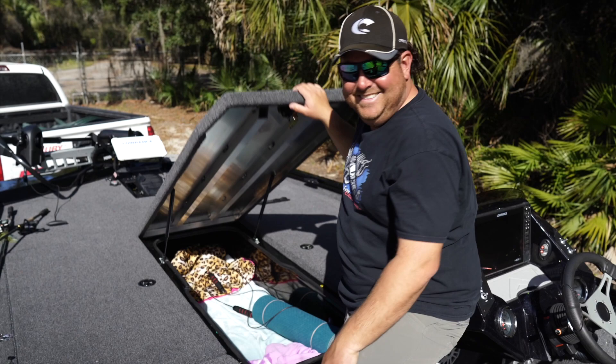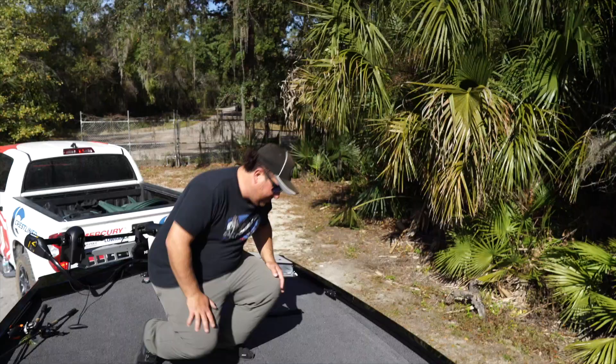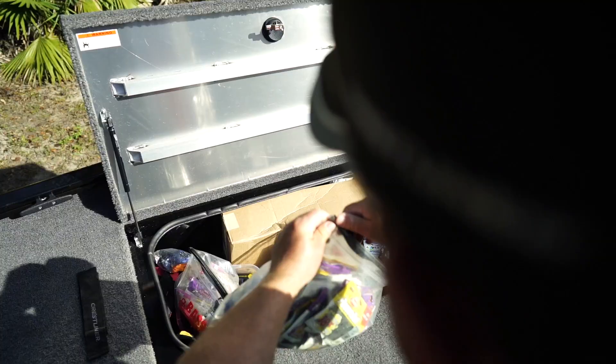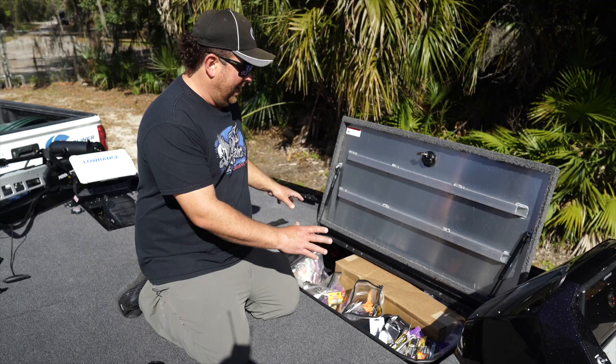Now let me show you the right side, driver side storage. This is another massive compartment. Right now I've got a little tackle in there, a lot of tools, and extra life jackets. This is about as much storage as a normal bass boat would have in all its compartments combined — and I've got it all in this one compartment. I'll hopefully clean that up before the season gets rolling.